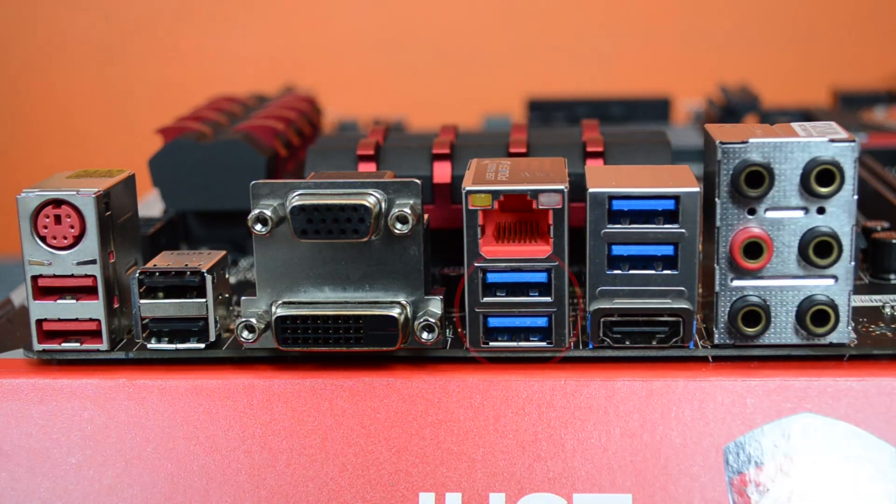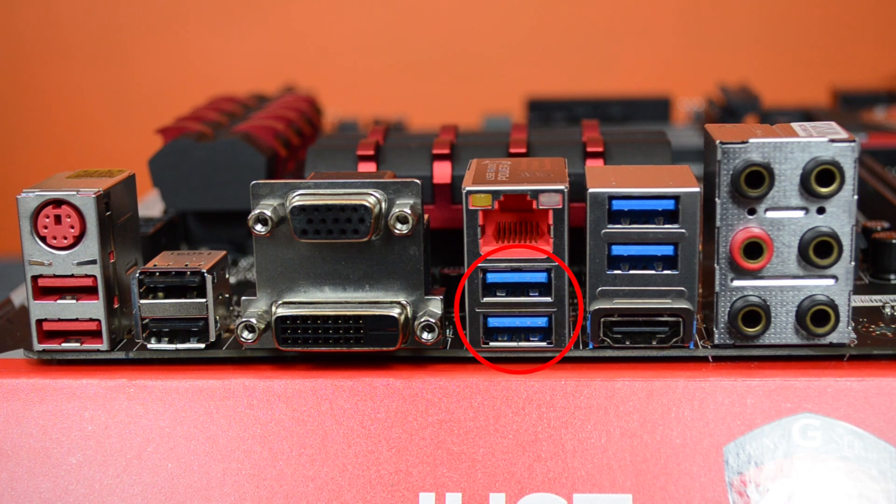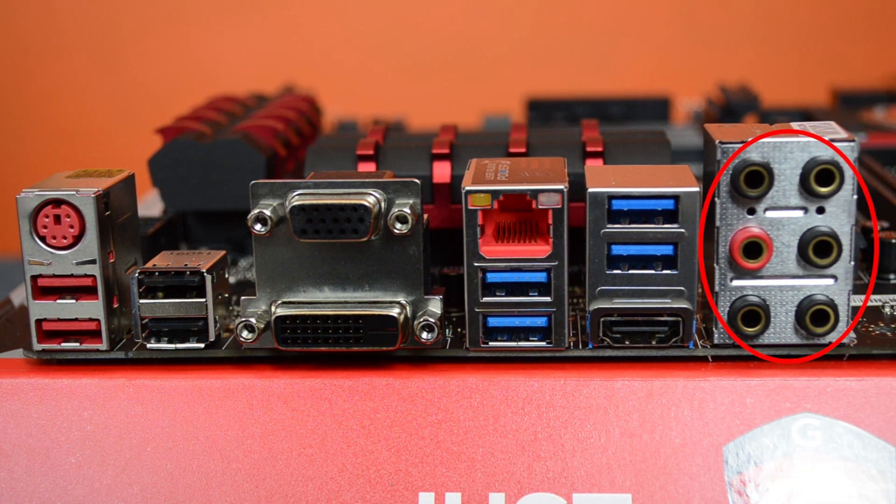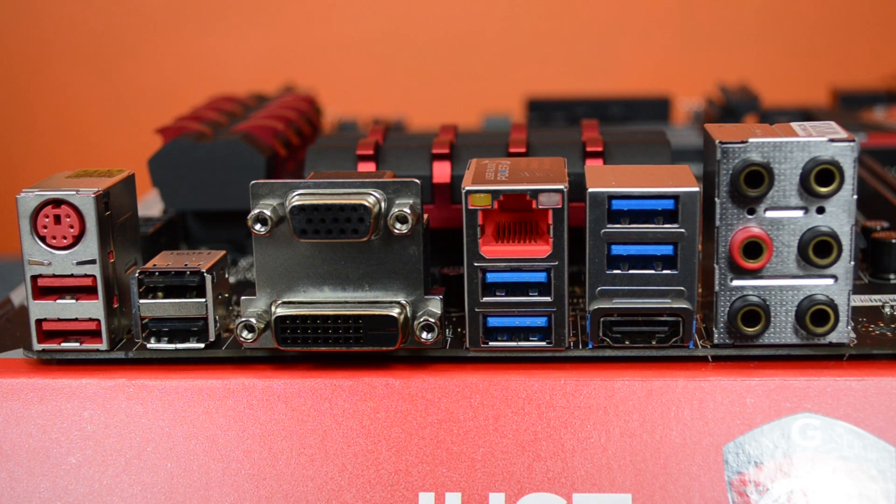Below that we have two USB 3 ports — these are the ones made especially for audio that have optimized stable 5 volts guaranteed to both of them, for best sound quality for external DACs and things like that. Next to that we have two more USB 3.0 ports and an HDMI output. Finally we have the standard audio connectors. I should mention that the one with a red circle around it has a dedicated amplified output optimized for studio-grade headphones and can drive up to 600 ohms — pretty decent, though I'm not sure anyone gaming would really make much use of that.